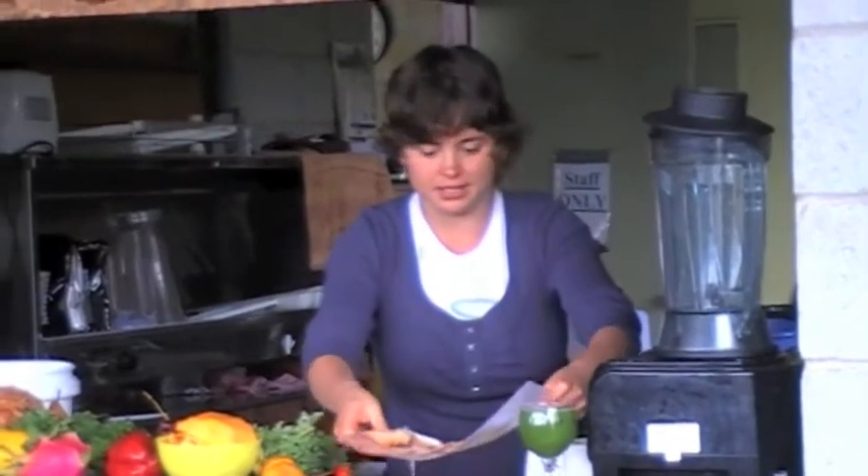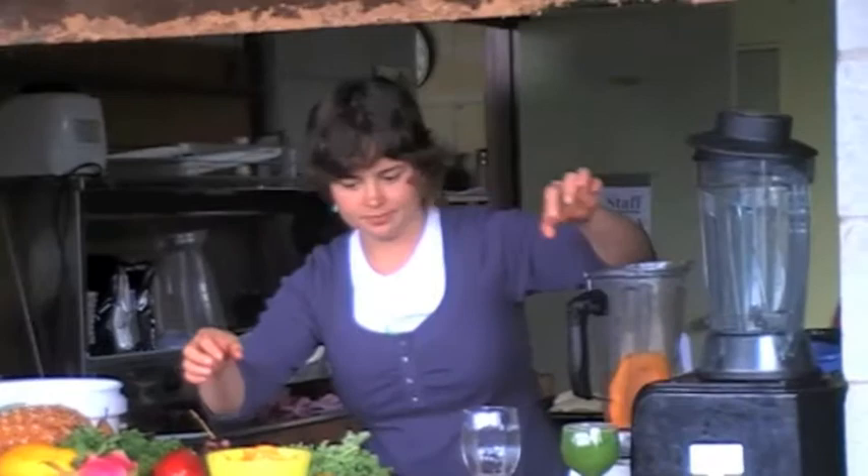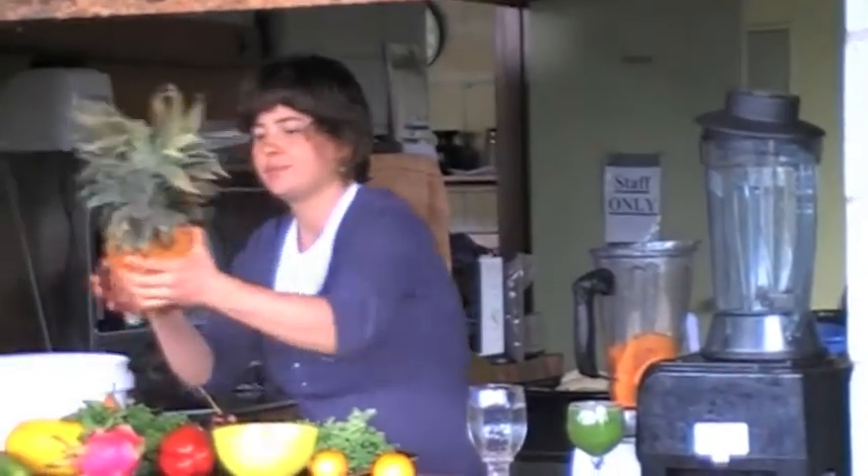Let's make a pudding next. For the first layer of the pudding, I'm going to put some papaya in there. Yum. And pineapple.